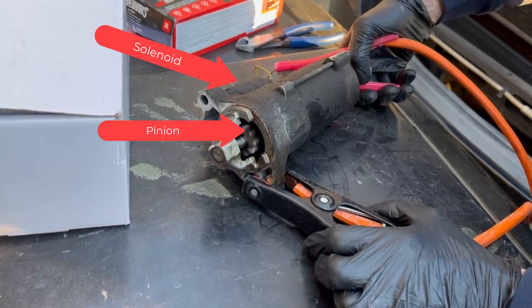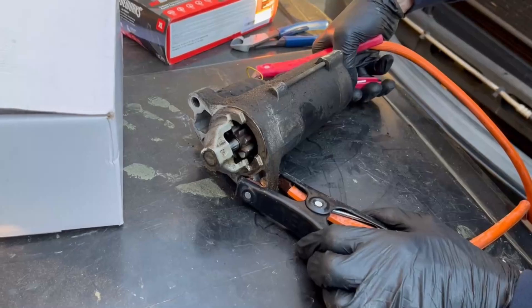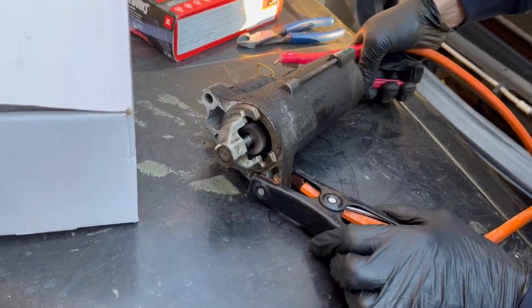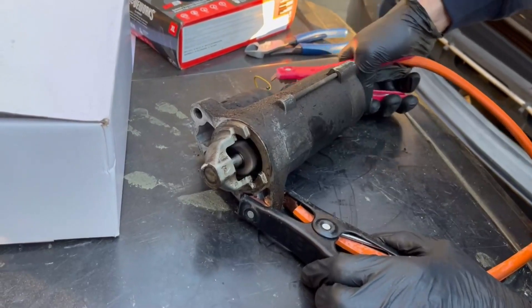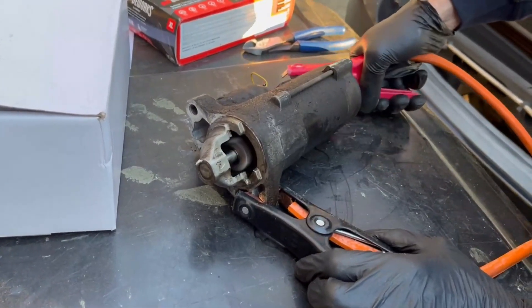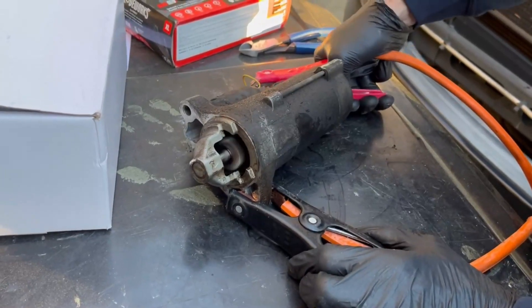So the pinion actually comes out and attaches to the flywheel, and the solenoid is the electrical connection. I'm going to slow this down so you can see the pinion come out. You see how it comes out? That would attach to the flywheel that is up inside your transmission and would actually start your car. You can see now why it is that if your car is running and you try to start the car, you get this grinding noise — that pinion is coming out and it's unable to engage with the flywheel because the flywheel is going so fast.